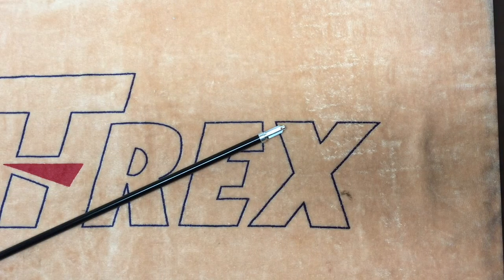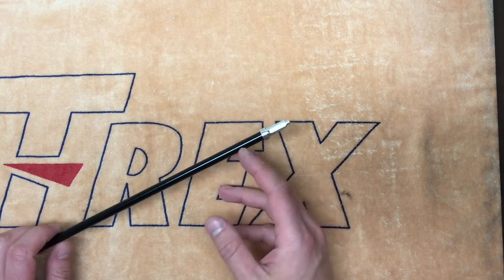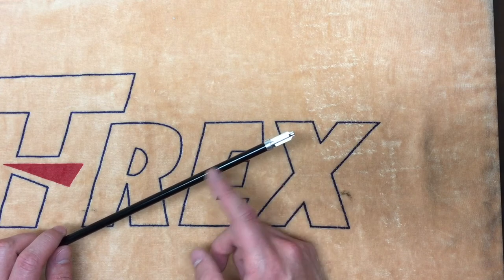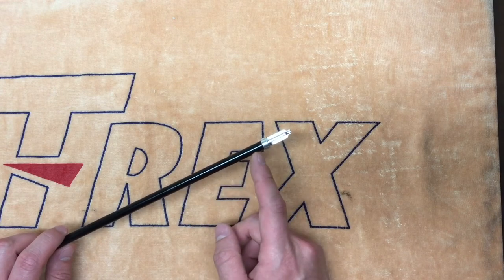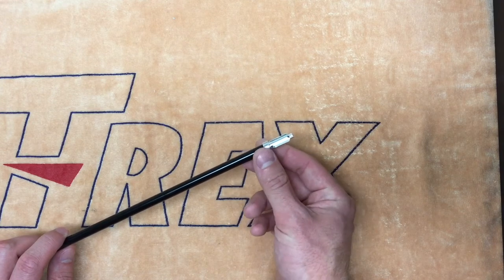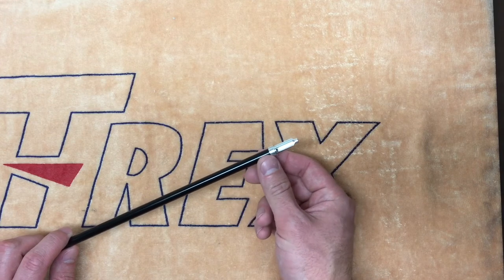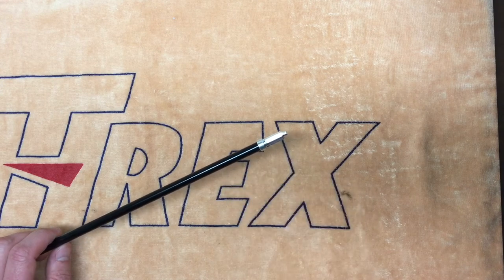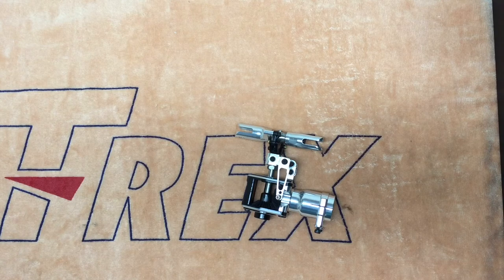Another area Align has improved on the 700X is in the torque tube assembly. Here I have the new torque tube, which now features a collar over the area where the torque tube end threads into the main torque tube shaft here. And this collar basically provides some support over the threaded area of the torque tube where the metal gets a little bit thinner, which improves the torque tube strength and flow.